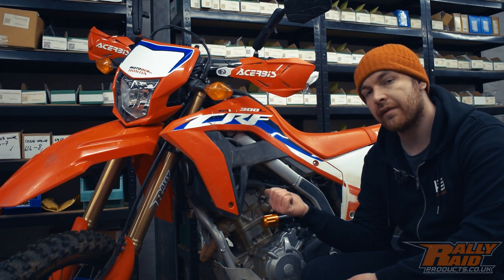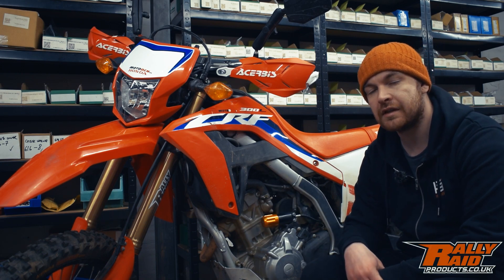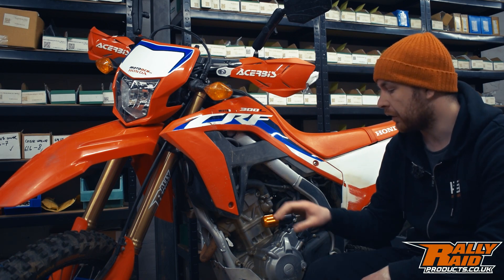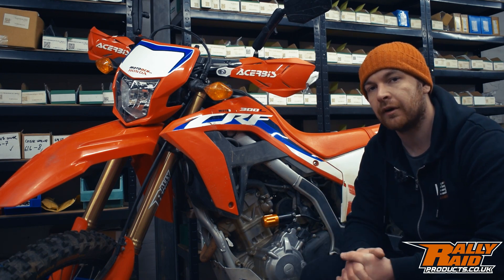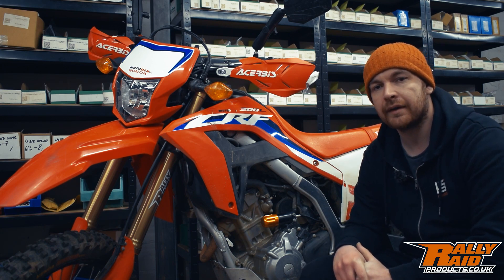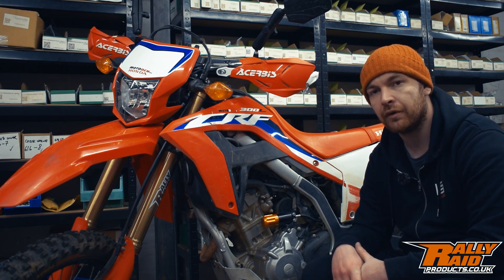Next up we have our Rally Raid test bike, which has a host of Rally Raid parts including our front and rear suspension kits that are soon to be released. On this one we've also got a prototype preload adjuster, which will come into play when adjusting your sag. We're going to get Ash set up on this bike and see what his measurements are on the aftermarket suspension, repeating the same process as before.